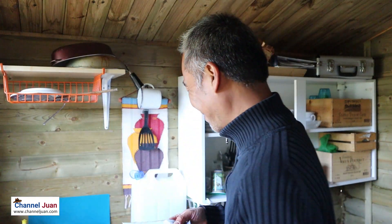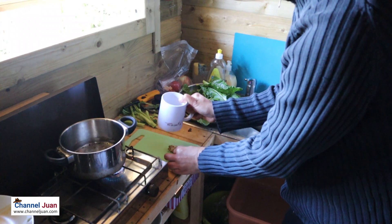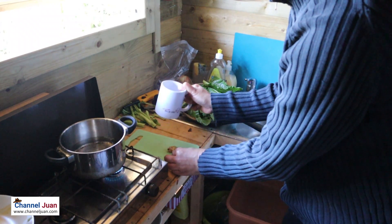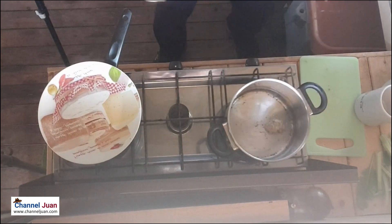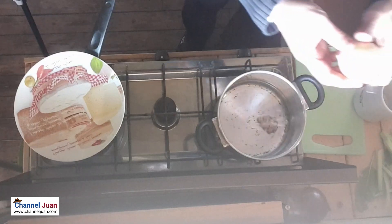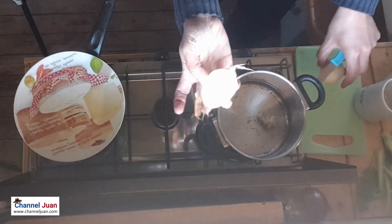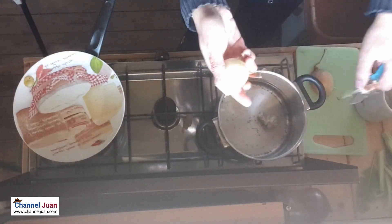I just realized I don't have ginger here — well, I have a very small piece. I hope this still works. The lighting condition is not ideal here in my shed — I'm thinking of making or cutting out a window.